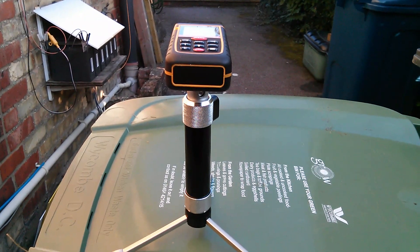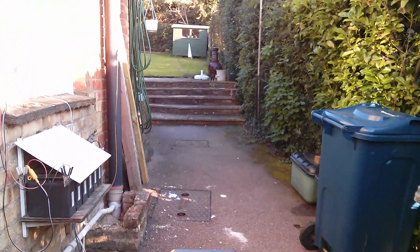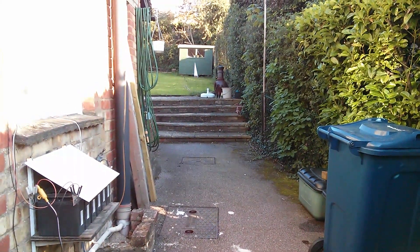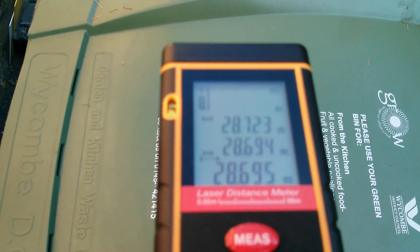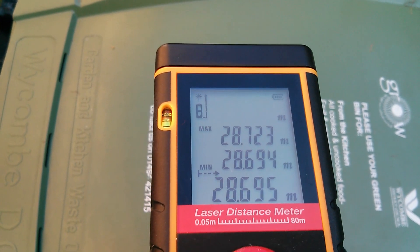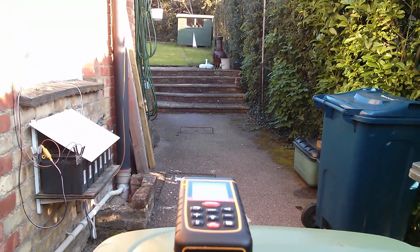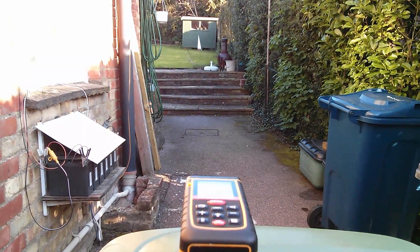The laser measure is perched on a tripod on my dustbin, firing at that white triangle leaning against the shed — a long way away. I can just see the laser dot with the naked eye although I can't see it on my camera screen. But it is getting a reading of 28.695 meters. I think that's absolutely remarkable — that it can see that dot in this bright sunlight at such a distance. Extraordinary.